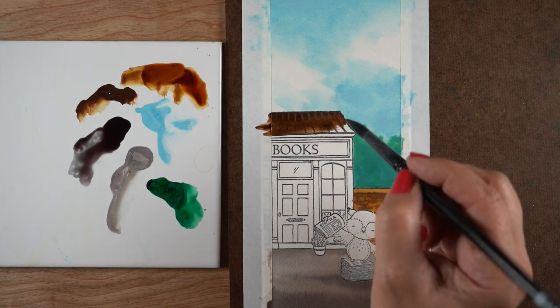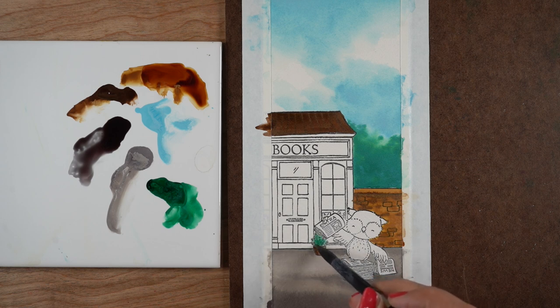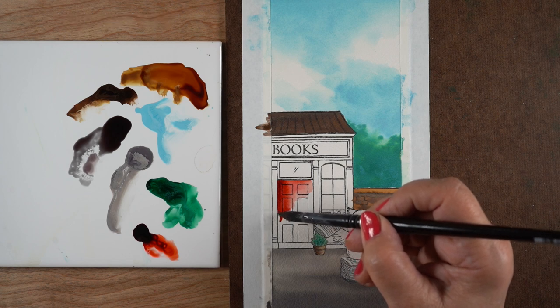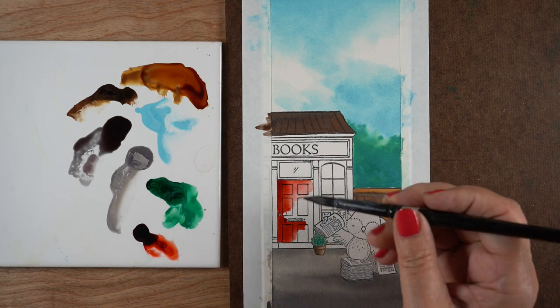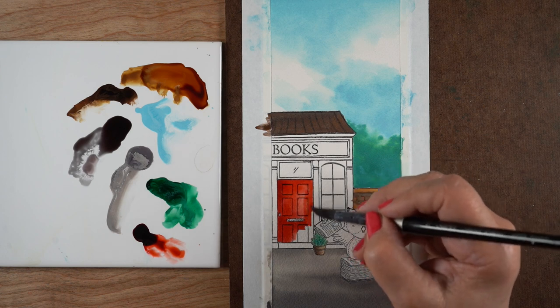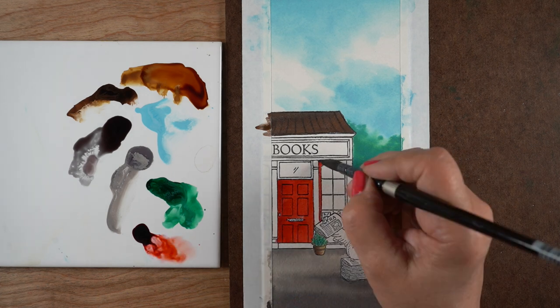I'm using some ground espresso for the roof — and look, the lines in the roof just disappeared. I don't really care too much about that, but if you want the roof to show and it's got a nice pattern in it, you might want to use the regular distress inks. Down here there's a little pot that isn't important, so I painted that with the distress oxides again, but now I switched to the regular distress for the door. I want to use a transparent ink on the bookstore elements so you can see the lines through it.